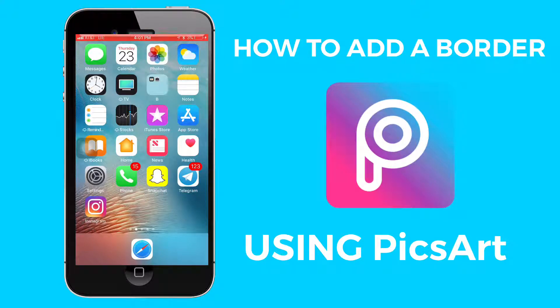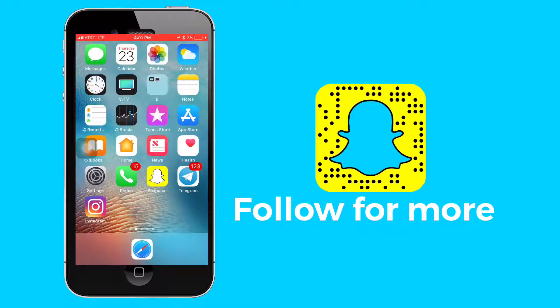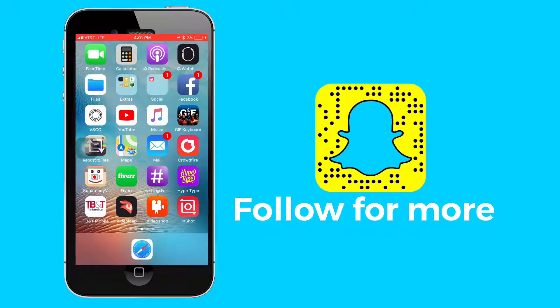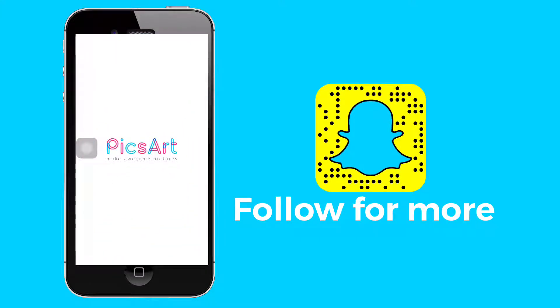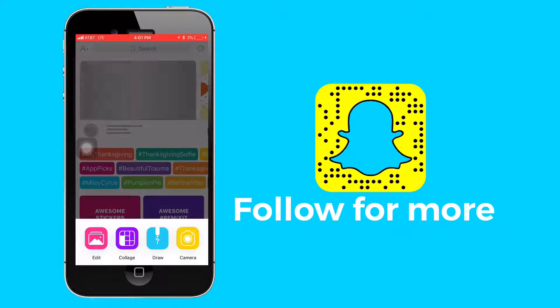Happy Thanksgiving guys! I'm going to show you simply how to add a border around any photo using the app called Pixart. Follow the instructions step by step — I'm going to hit the plus logo, the pink plus logo.